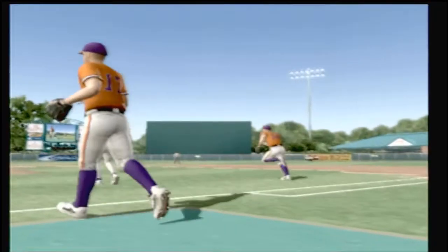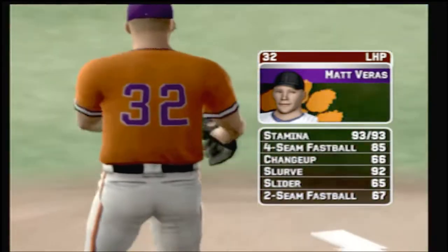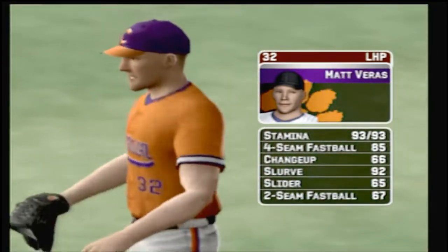The junior is going to be starting. He has a four-seamer, a change, a big slurve, a slider, and a two-seamer.